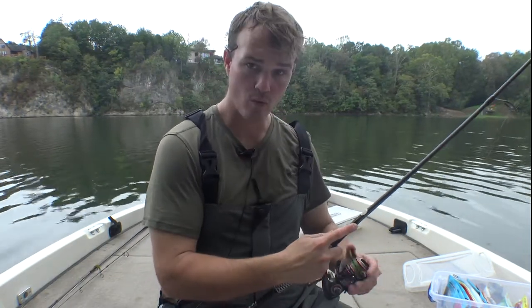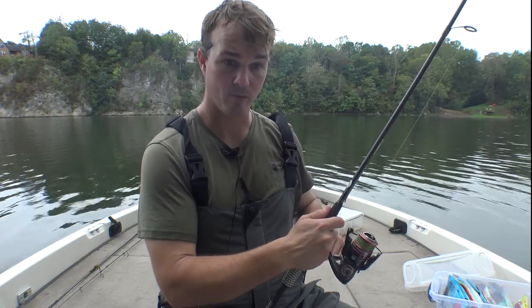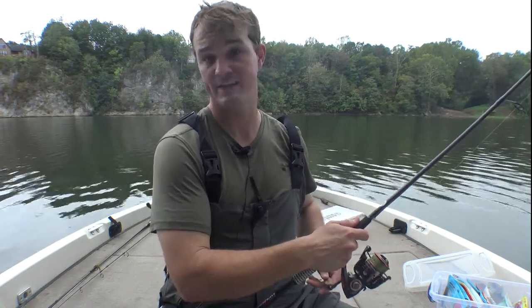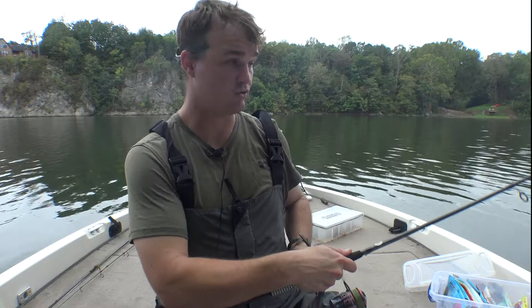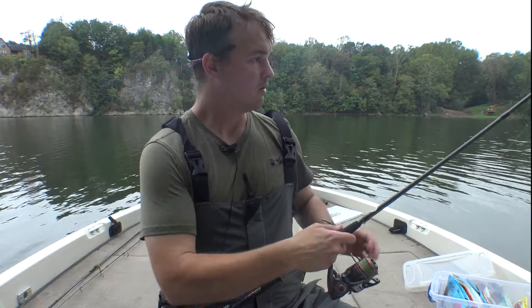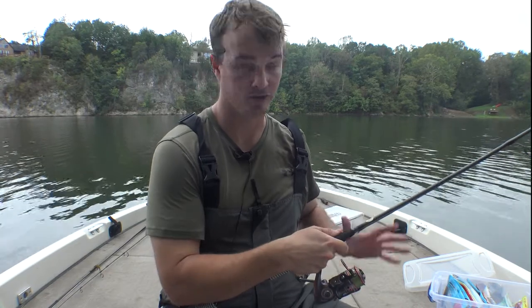When you get bit, generally it's going to feel like two things. You're going to feel nothing — it just gets light all of a sudden. Do not slack line. A slack-line hook set means you drop your rod tip and snap it on slack — a lot of times that's when you're going to break off. All you're going to do is, from whatever position you have the rod, reel tight and pull back hard. Set the hook hard — that's all you need to do.